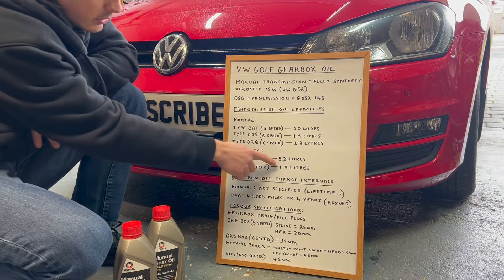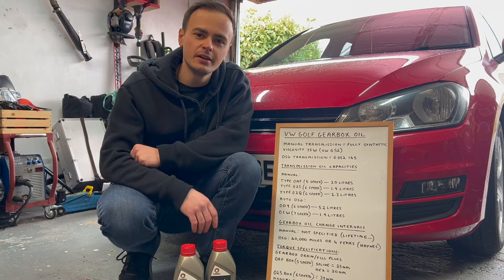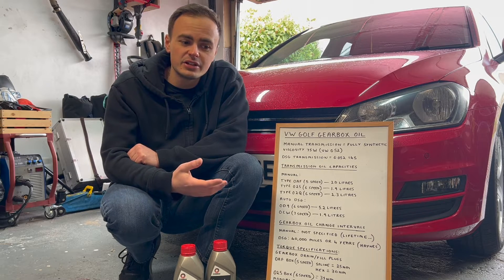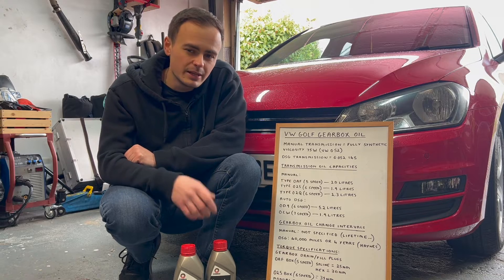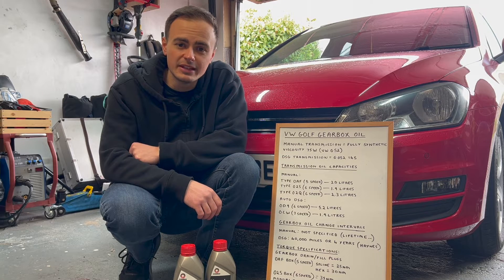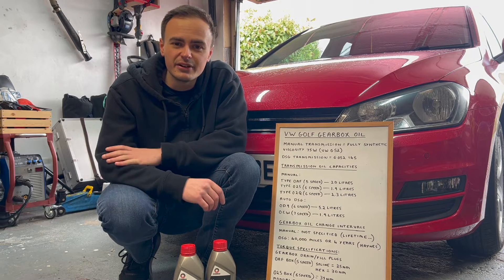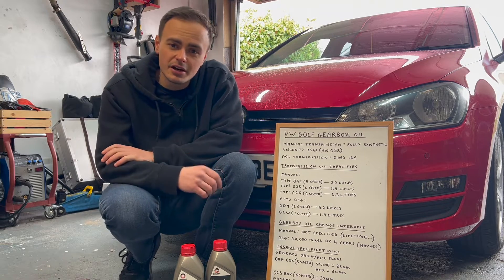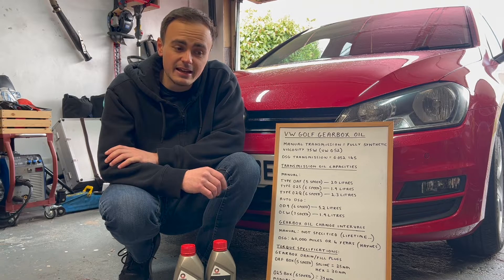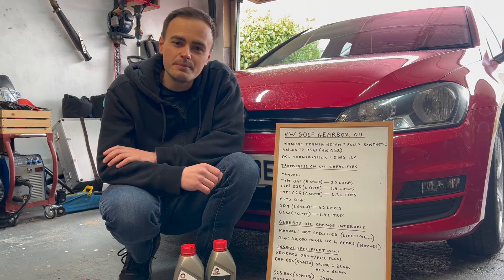The DSG 6-speed takes 5.2 litres — quite a lot of oil. Volkswagen doesn't specify a recommended change interval for gearbox oil; they say it should last the lifetime of the vehicle. I don't believe in lifetime servicing — the oil gets dirty and components wear if you don't change it. I'd say every 50,000 miles is good. My car has done 100,000 miles without a gearbox oil change, so I'm doing it today. Prevention is better than cure — better safe than sorry.